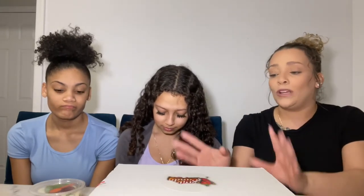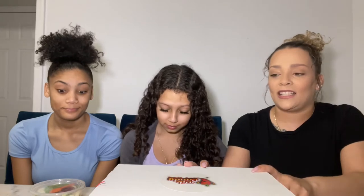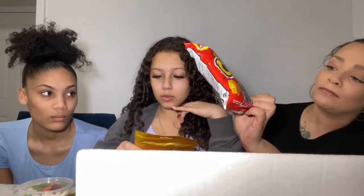Hey guys, welcome back to my channel. Today we are going to do a video review on this Mexican candy I found on another YouTuber's channel. It's by Pick Candy, and she was raving about how good it is. We haven't checked out the box yet — it does have some Mexican goodies in there. So we're going to taste test and pick what we like and what we do not like. Here we have my lovely daughter and my niece.